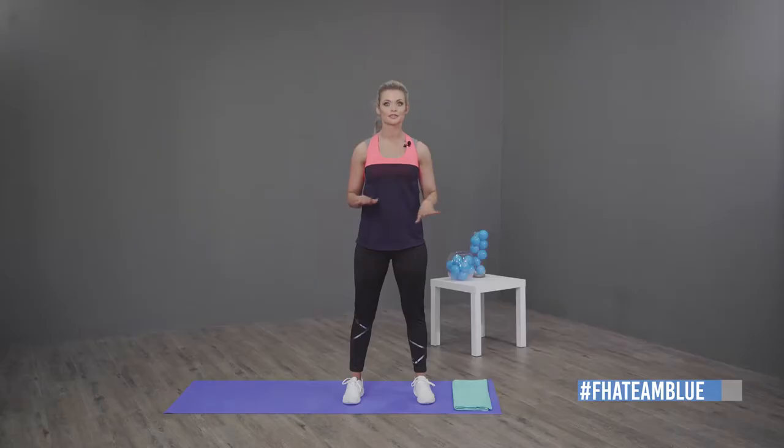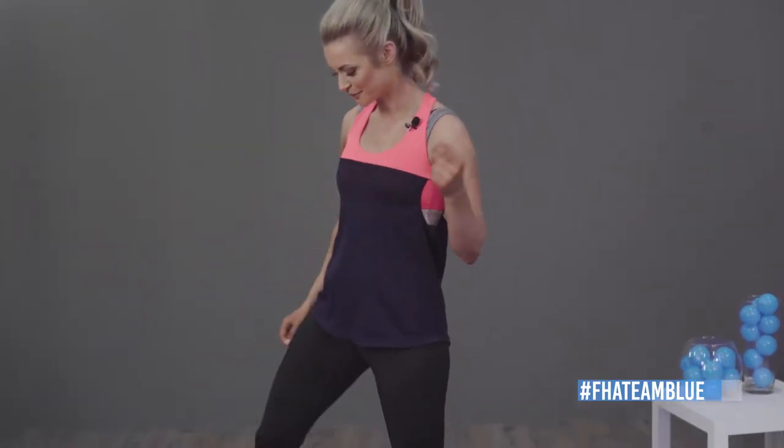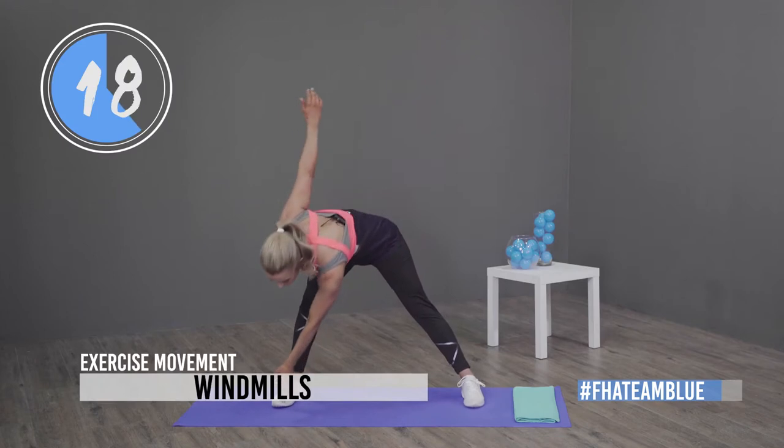In a short while in the main workout, I'm going to be joined by a special guest, but for now we're just going to be warming up. I'm going to explain each exercise for you. We're going to be doing 20 seconds of each exercise, so let's go — three, two, one.